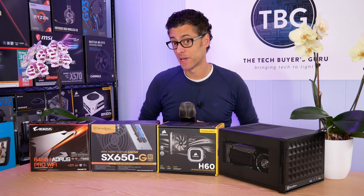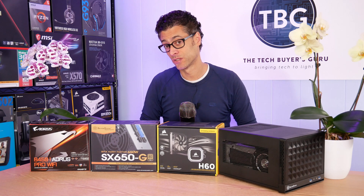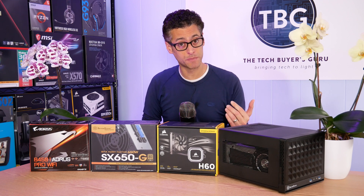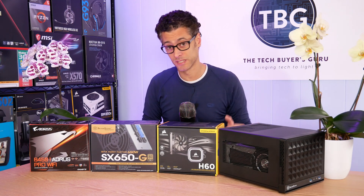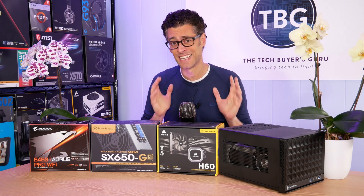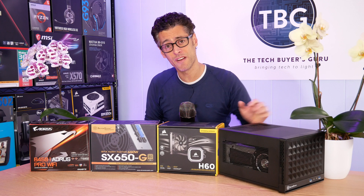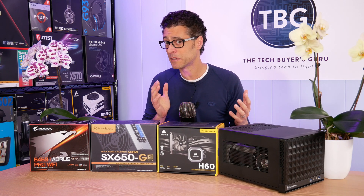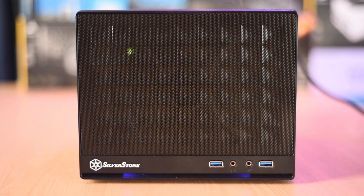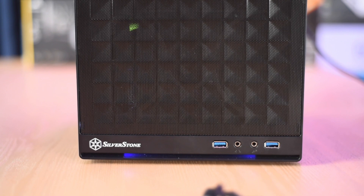I must admit I was pretty impressed by the H60 in terms of thermals — it easily beat all the low-profile air coolers I'd previously tested, including the Noctua NHL-12S. But there was one fly in the ointment: it was definitely loud. It was just so incredibly irritating to be next to, because that fan is right in front of the case with nothing shielding it. You're going to hear every decibel. Here's the H60 at idle, and here it is at load — it's sounding a lot like a jet plane.